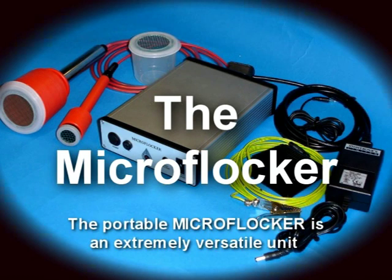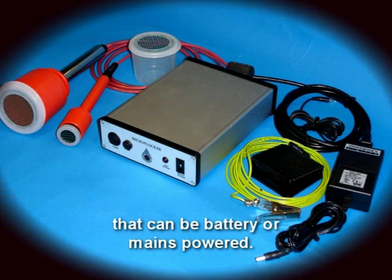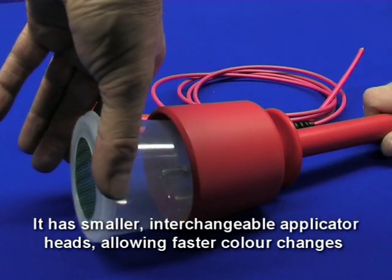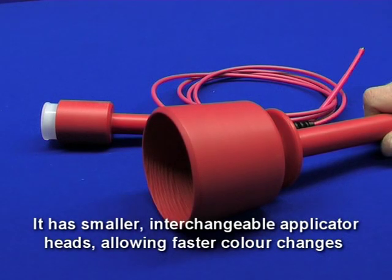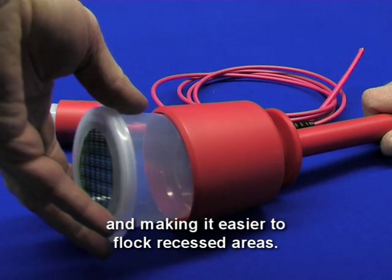The portable microflocker is an extremely versatile unit that can be battery or mains powered. It has smaller interchangeable applicator heads allowing faster colour changes and making it easier to flock recessed areas.